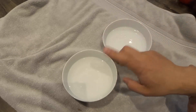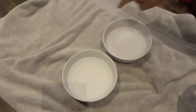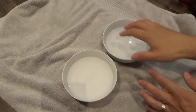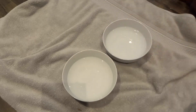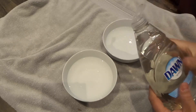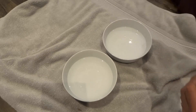As you can see right here, I actually have two bowls that are filled with water and they are sitting on top of a towel. Now in one of the bowls, I'm actually going to be adding some dish soap. As you can see, I just have some simple dish soap. I'm just going to open it up and you just want to add just a few drops, just a little bit of dish soap.